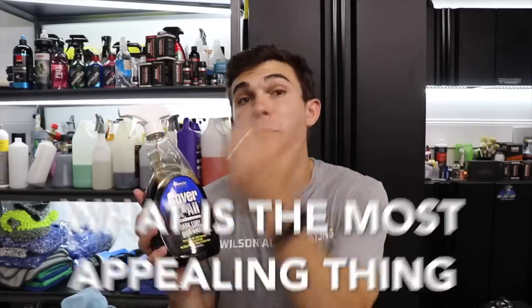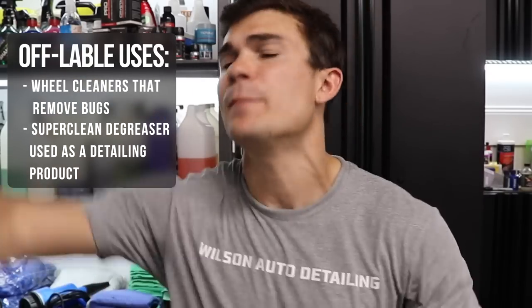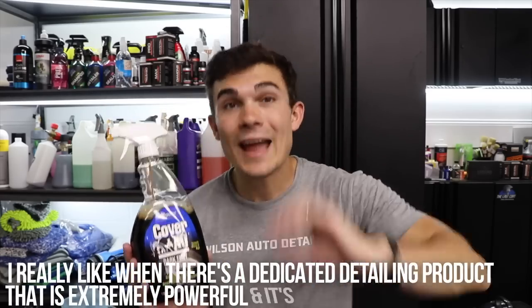As a professional detailer, the most appealing thing about a product like this is versatility. I talk a lot on this channel about products with off-label uses — like wheel cleaners that remove bugs, or super clean degreaser that isn't traditionally a detailing product but works for a lot of detailing situations. I really like when there's a dedicated detailing product that is extremely powerful, does what it says it's going to do, and can be used in many different situations. I could use this to replace my Meguiar's wheel and tire cleaner — it's probably actually more powerful, at least the way I dilute it. It can clean wheels, tires, wheel wells, bugs on the front, and really dirty nasty roofs that have sat under trees with sap oxidized on them. I like having a safe but really powerful dedicated detailing product.